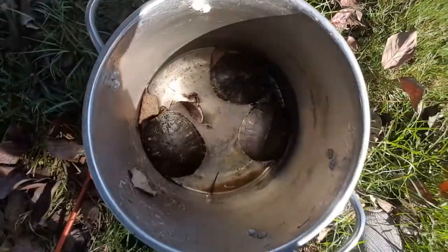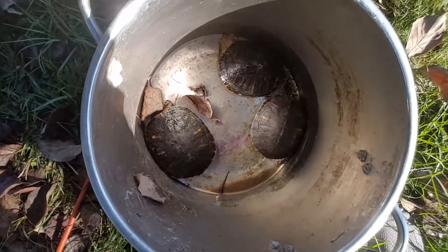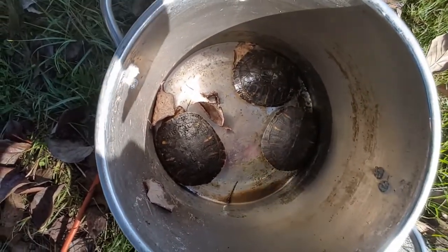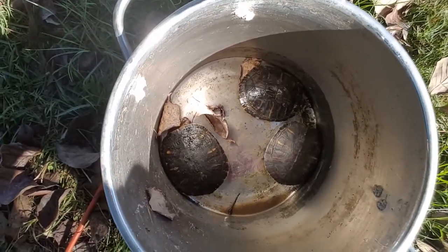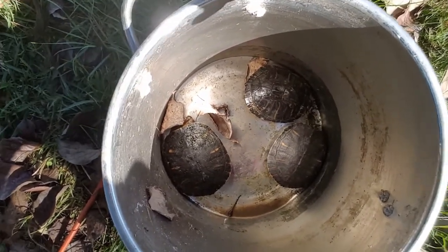These are the three turtles I had in there — just yellow bellies and red ears, that's all I had. I have other turtles I'm about to show you guys. I also had a few goldfish and a few mosquito fish, and that's about it.